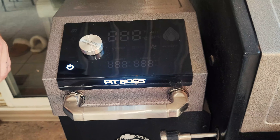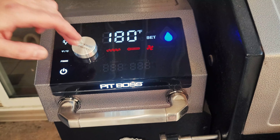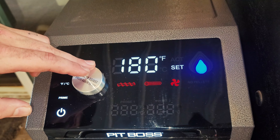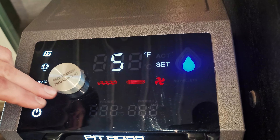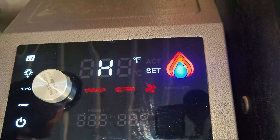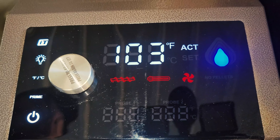A couple things with the control panel you might want to know before you buy this grill: when you turn it on, it goes in 25-degree increments, which hits all your big numbers — 225, 250, 275 — and then goes all the way up to 500 or high, which will actually get above 500 for searing steaks or whatever you might want to do.